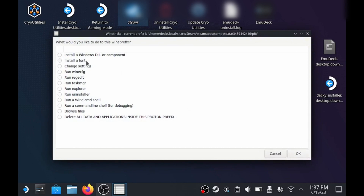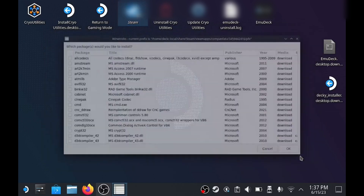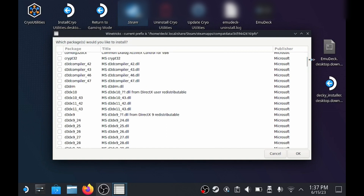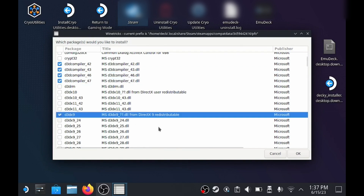Once it opens, select the default Wine prefix. Then you want to Install a Windows DLL or Component in the top left. Here you need just 6 items: the 4 D3D compilers, D3DX9, and then the VC Run 2010 from further down the list. Then click OK once you've selected everything.